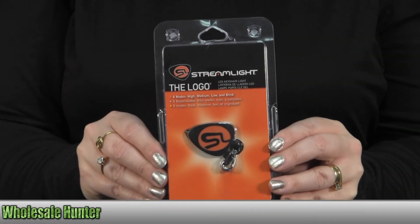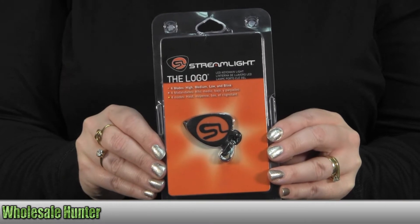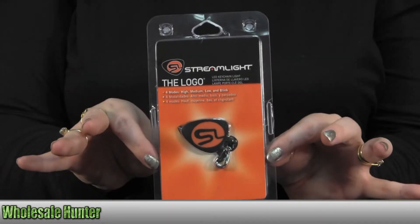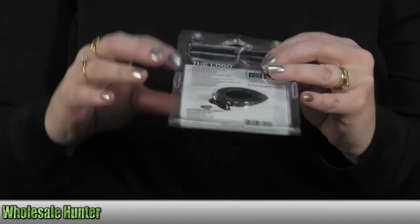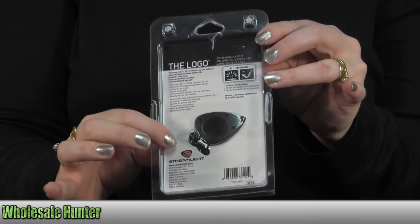Hello, this is the unboxing video for the Logo Keychain Light made by Streamlight, manufacturer number 73100. As you can see, it comes in a clam pack. It has the manufacturer instructions on the back of the card.